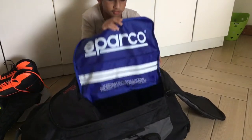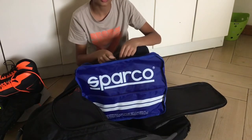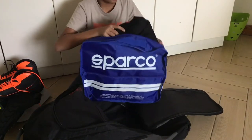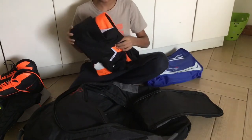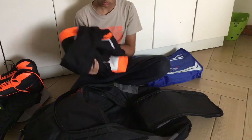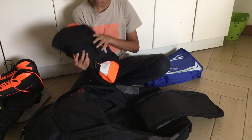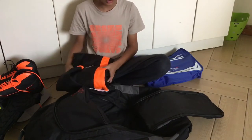Next we have my Sparco Thunderkart suit. I'll just show you what it looks like — it has orange, black, and white. This is a level two karting suit.